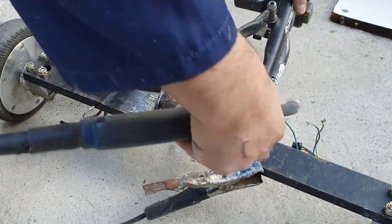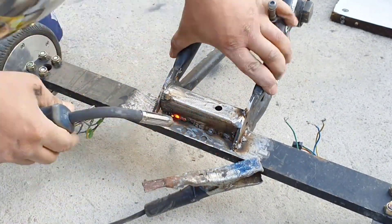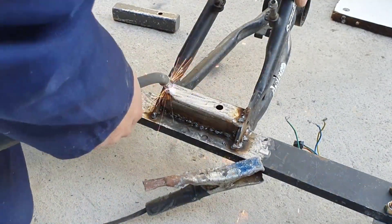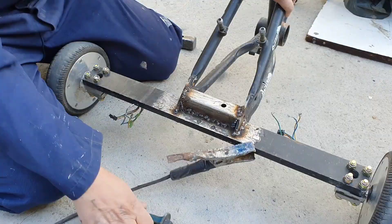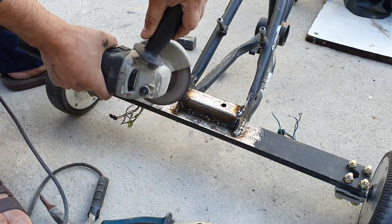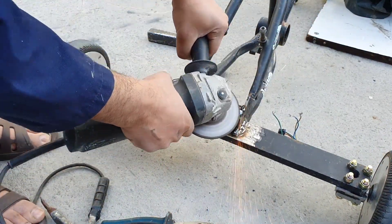To further solidify the bond between the bar and the frame, I added a section of steel and welded it onto both the frame and the bar, giving me extra assurance that it would not come loose. I decided to grind down the welding as well just to clean it up a bit, but it also revealed any potential weak points which I went back and re-welded.